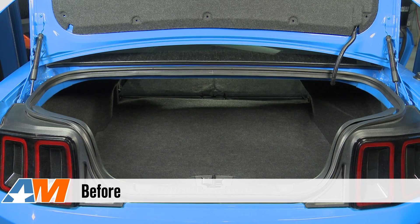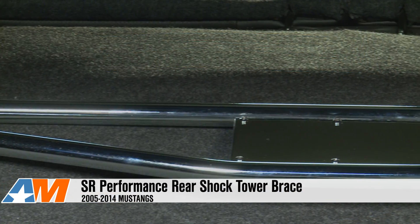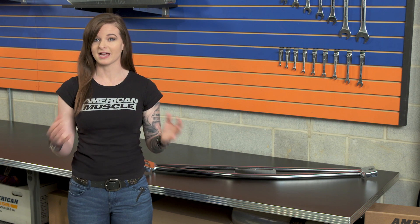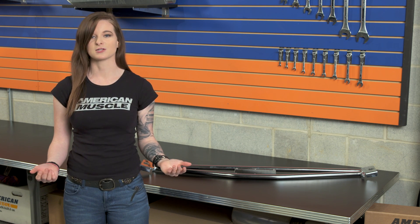Hey guys, Stephanie with americanmuscle.com, here with my review of the SR Performance Rear Shock Tower Brace in Chrome for all 2005 to 2014 Mustangs. The SR Performance Rear Shock Tower Brace is a little piece of the suspension puzzle that can help to tie everything together and take some flex out of the body and provide some good looks for the trunk.